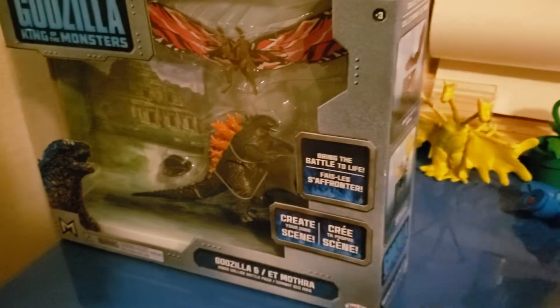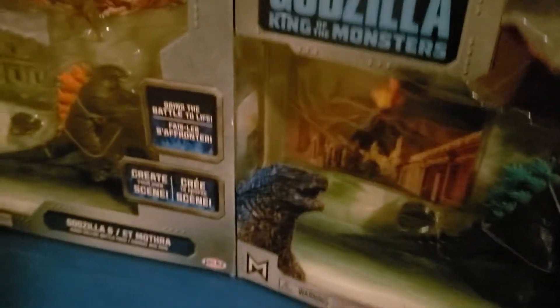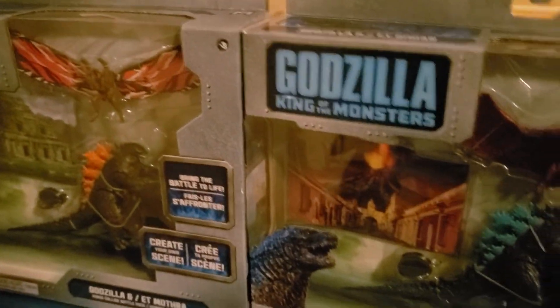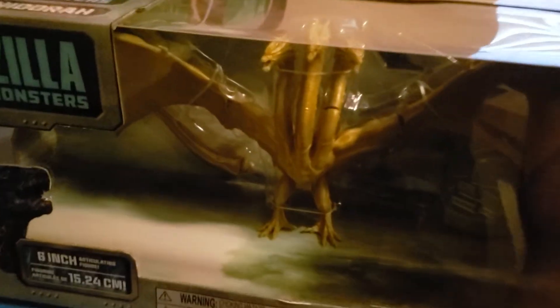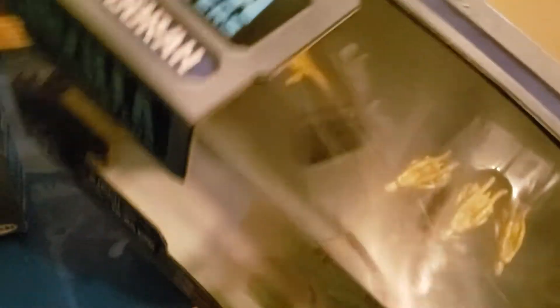He's gonna be special. We have Burning Godzilla and Mothra, and here's Atomic Breath Godzilla and Rodan. I didn't get the King Ghidorah versus the regular Godzilla set, but what I did get is the special one, the one and only, the Golden Demise — the larger King Ghidorah. We're gonna save this big bad boy for last.